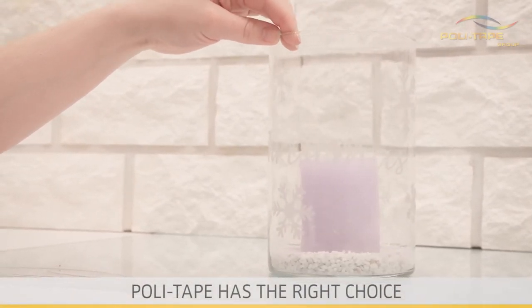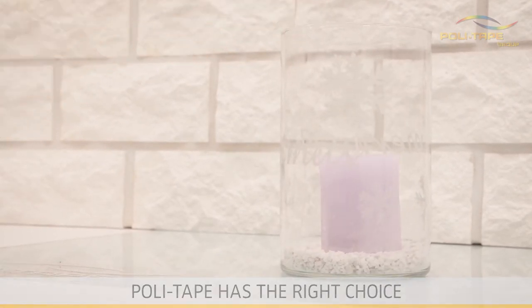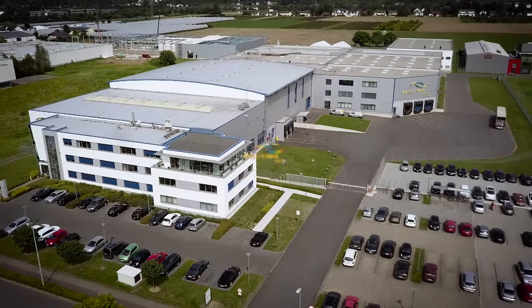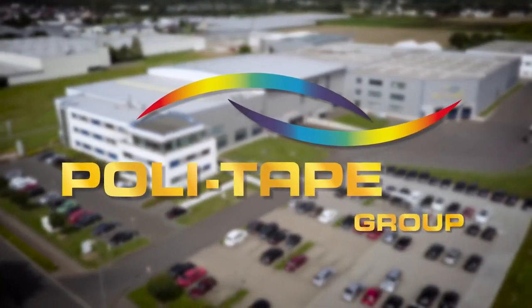PolyTape — for all sizes of transfer and adhesive strengths, PolyTape has the right choice. PolyTape: we have the solution you need!